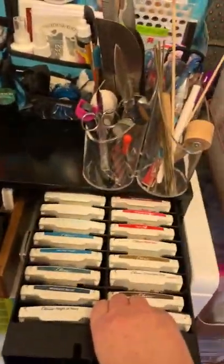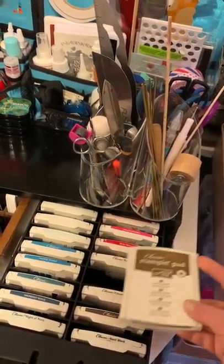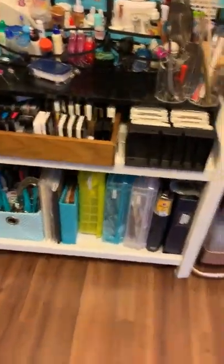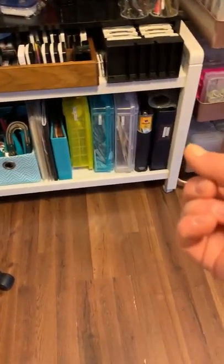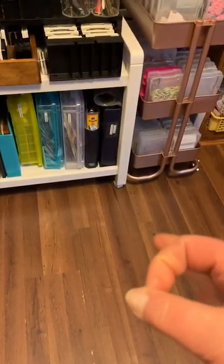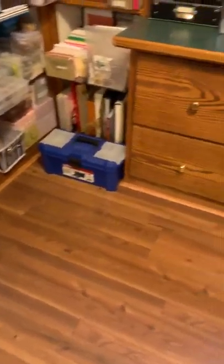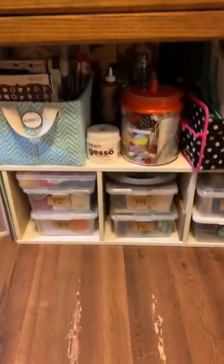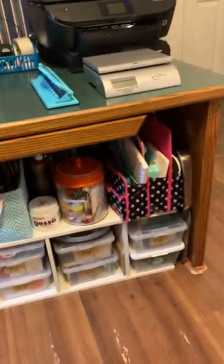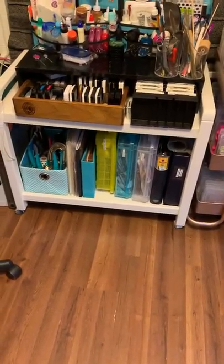I haven't used these Stampin' Up inks much - I really got them on a great deal from somebody who was no longer going to do Stampin' Up - but I tend to use my distress inks and distress oxides, and I'm going to make a point to start using those. Down here, a couple of project journals. In that binder, I take my punches and punch out one sample of every punch, put it in there, and label which punch container it's in - one through seven. So P1 through P7 are all the containers that hold the punches.